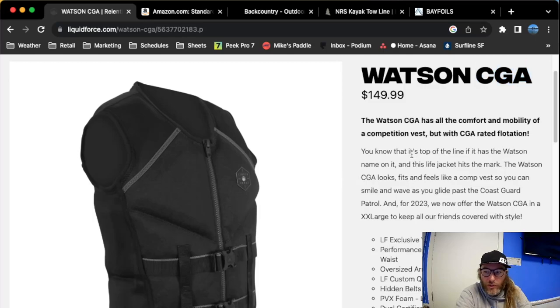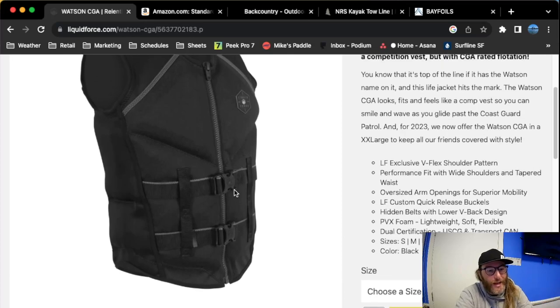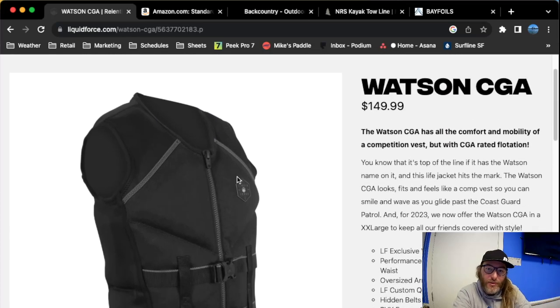The main thing is you just want to make sure it is Coast Guard approved. Two things to look for for Coast Guard approval: the proper amount of flotation — for an adult, it's between 7 and 12 pounds of flotation — and also this double buckle. The Flight Board vest is really cool and has the proper amount of flotation, but it's only one buckle, so that's not Coast Guard approved, unfortunately.